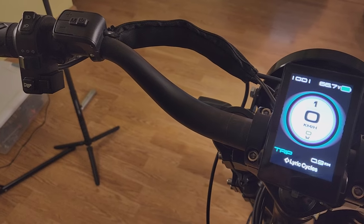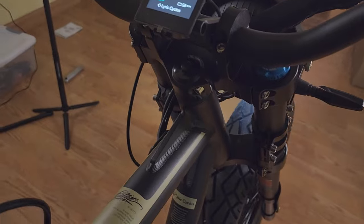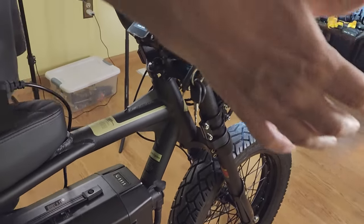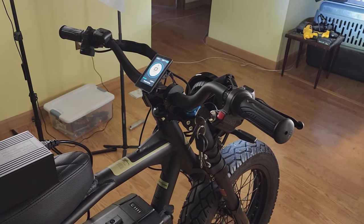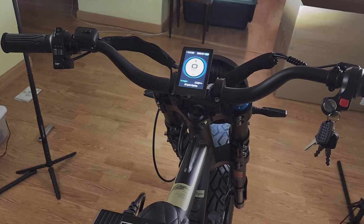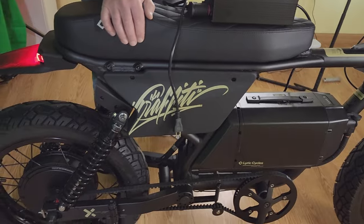I'm going to add mirrors and a phone mount in the future — probably the Quad Lock phone mount. I'm not sure which mirrors to choose yet. I don't want bar-end mirrors because the handlebars are already wide on this bike. I'll put one mirror on the left and one on the right. The seat feels really cushioned with a lot of softness — I don't think you'll have any problem with it.